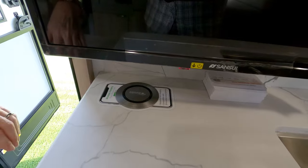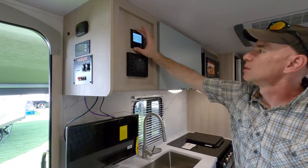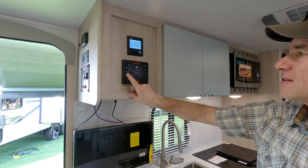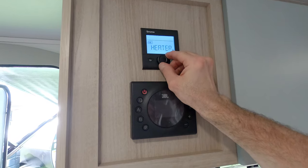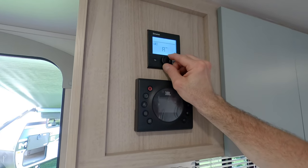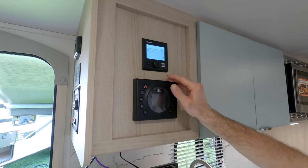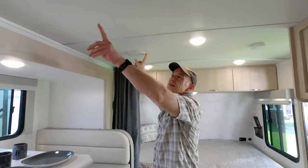There is wireless cell phone charging — again going with that whole tech theme. There's a JBL stereo system, and up above that is the Truma control panel. Climate controls on that panel manage both the air conditioner and the heater from the same place — and it also controls the Truma AquaGo water heater. We're very familiar with that; we really love the Truma appliances.